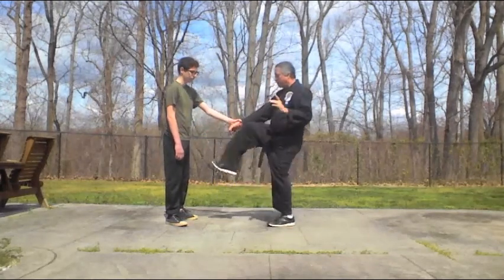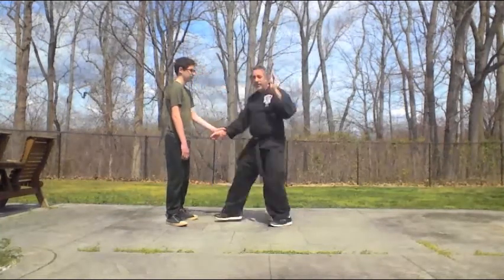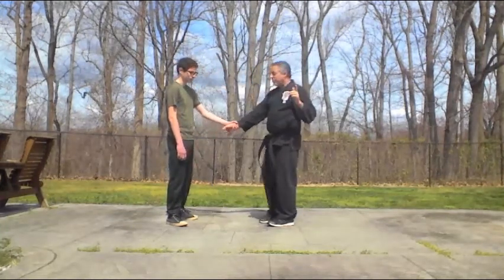This part here, when we're landing forward — we talked about this in the other videos — it's called marriage of gravity. So I'm putting a little bit of extra power into this by landing that palm strike right as my weight lands forward.